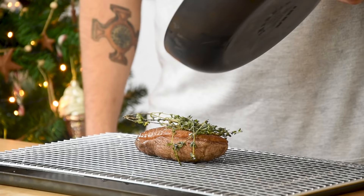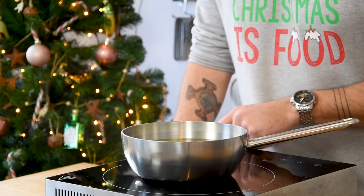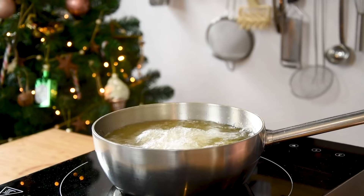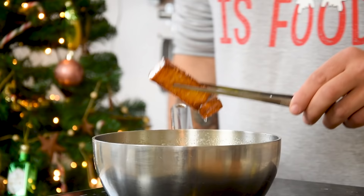Then transfer it onto an oven rack, cover it with the hot fat and bake it in an oven at 110 degrees Celsius for another 10 minutes. Once it's cooked, let it rest for 10 minutes. Meanwhile you can deep fry the potato slices in some hot oil at 180 degrees Celsius. Once they're golden, take them out of the oil and season all sides with salt.